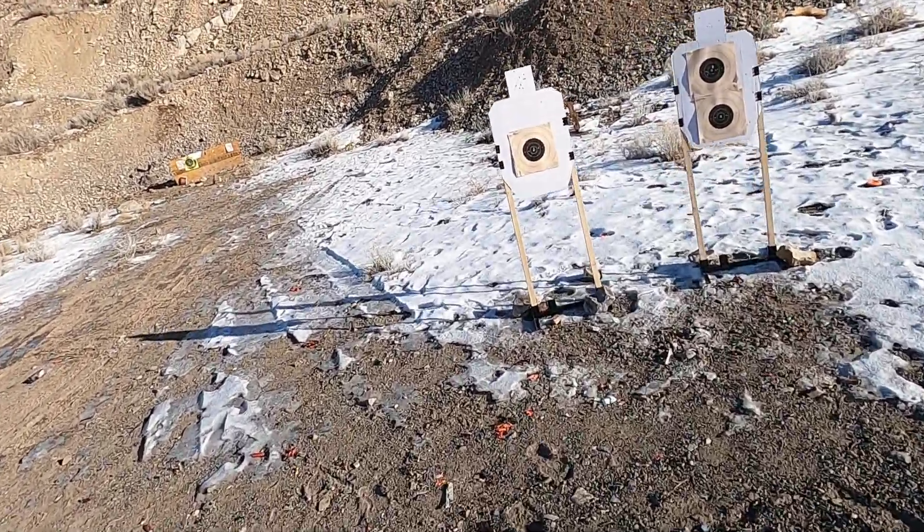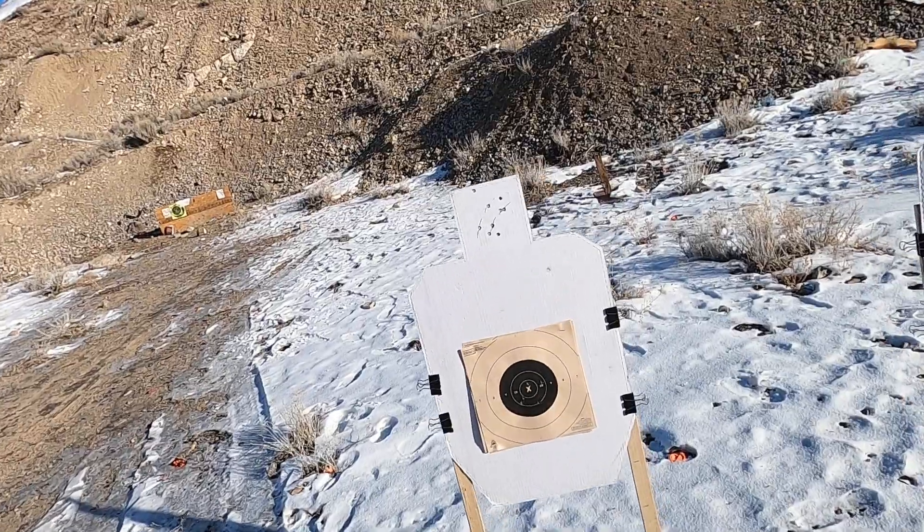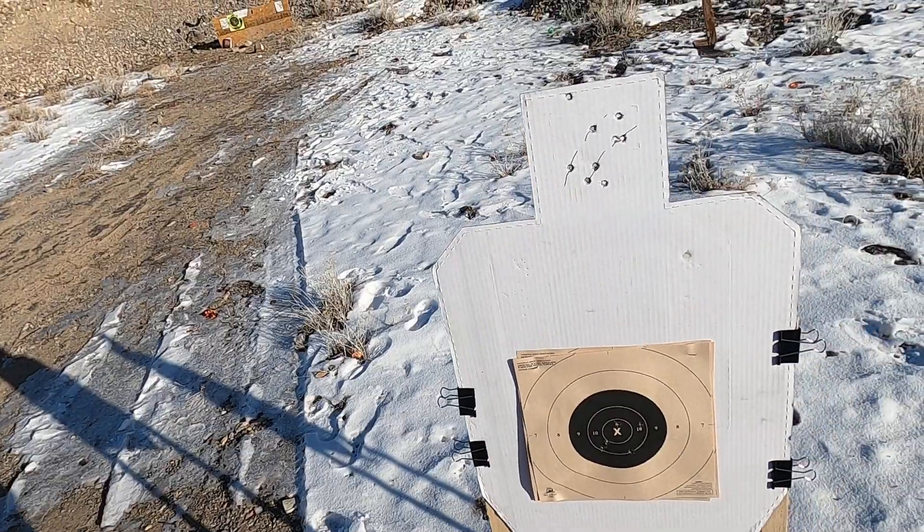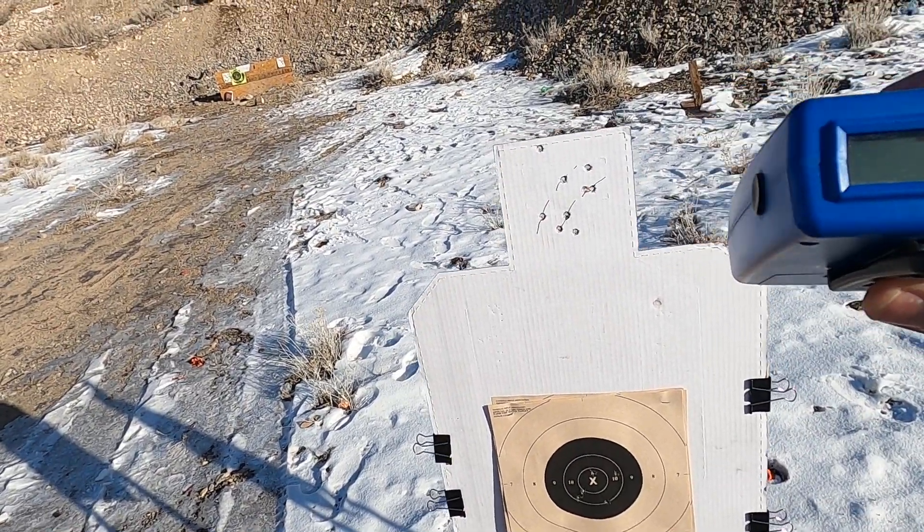Let's go take a look here. Got 1, 2, 3, 4, 5. And we shot that in 7.20 from 7 yards here.